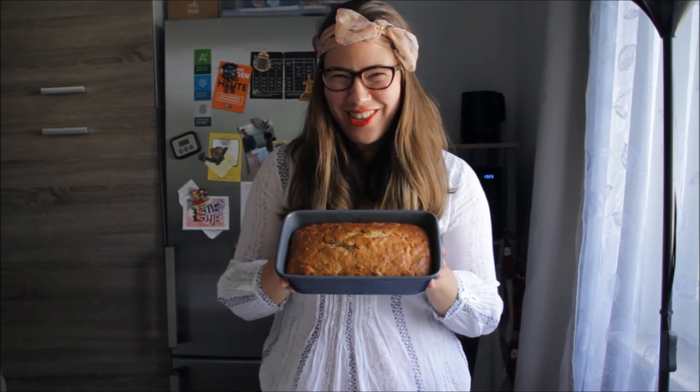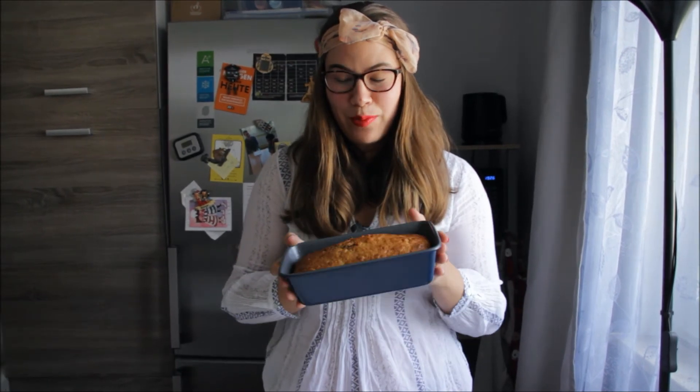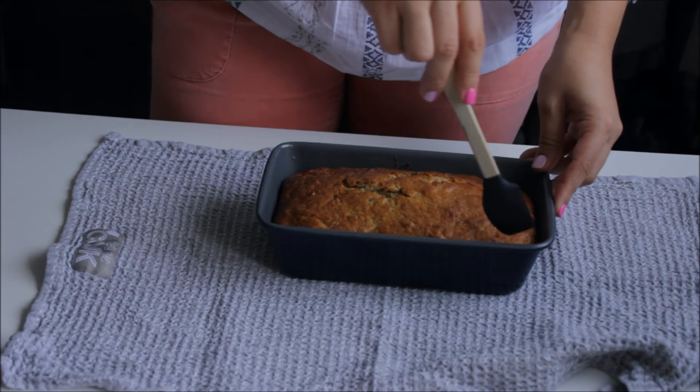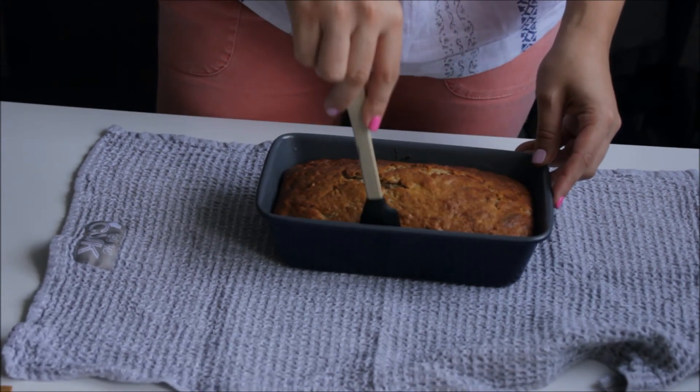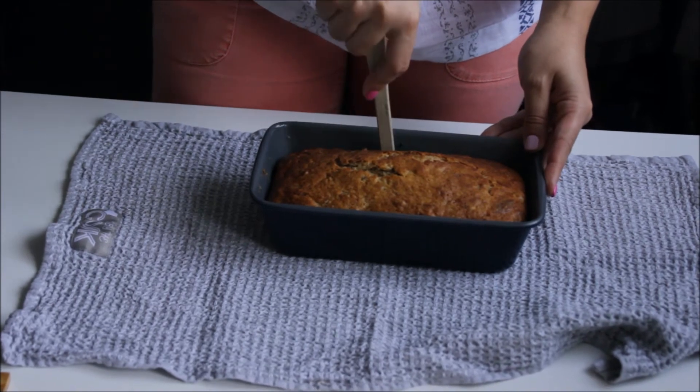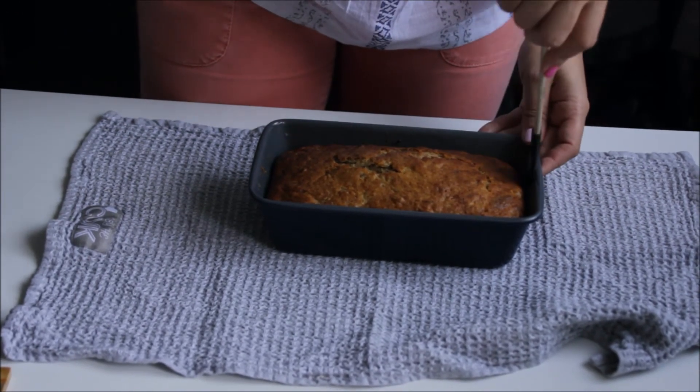The cake is out of the oven now. Don't be scared — it's not right off the oven, it's been cooling for about half an hour. Now I'm going to take it out of the cake pan. I'm helping first with a spatula to get the edges loose.